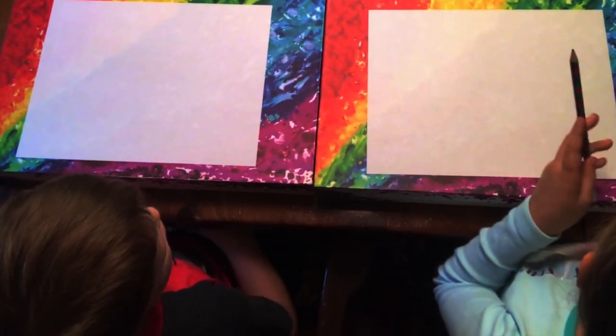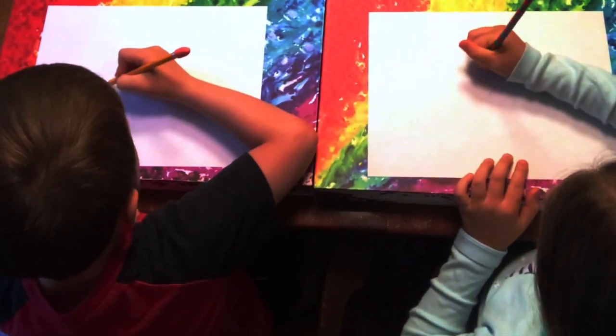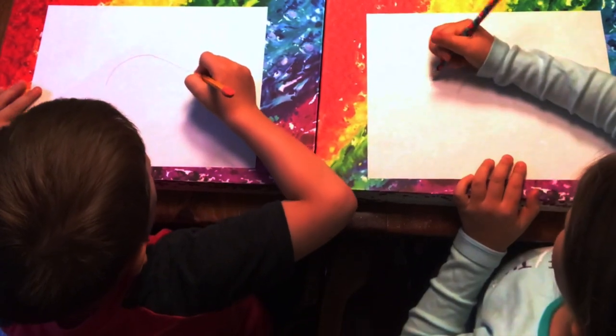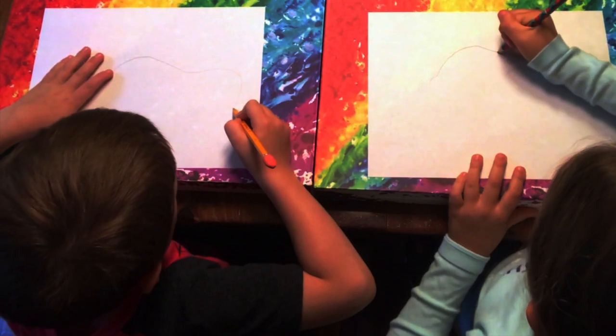Now we are going to use pencil and outline with marker. Here we go. First let's draw our eye — or we can do the body first. So first we are doing the body.